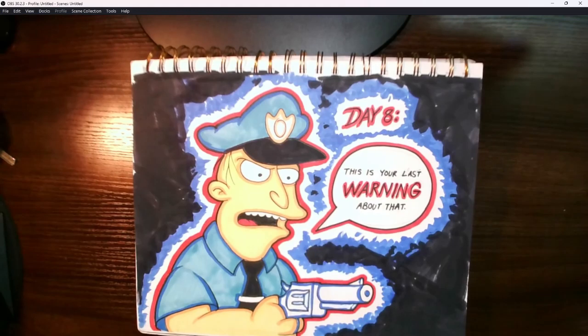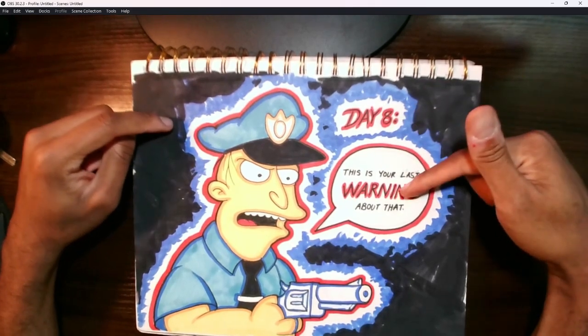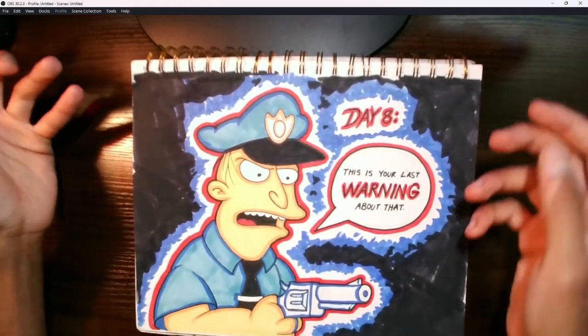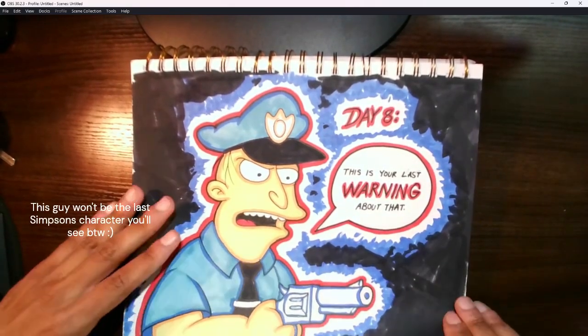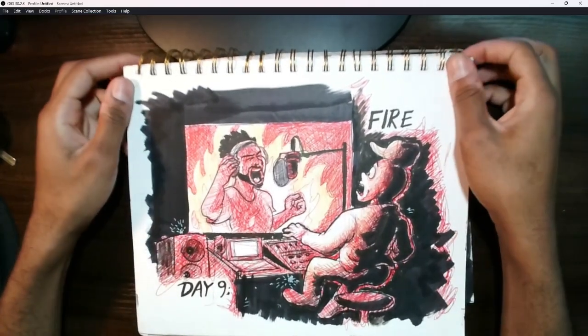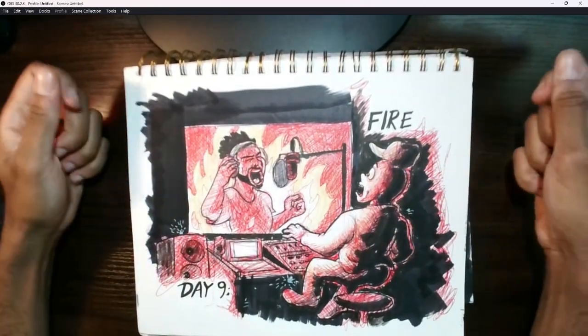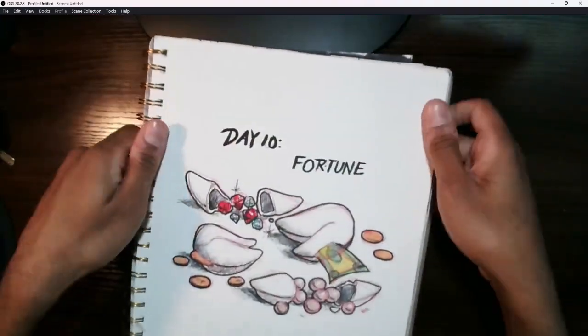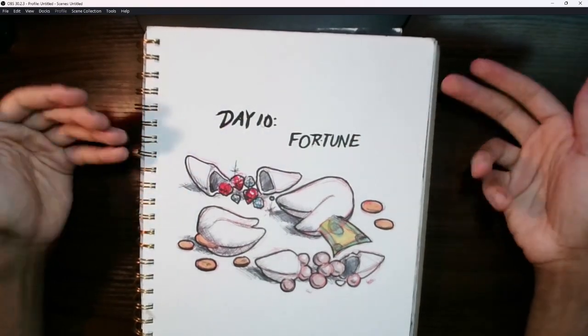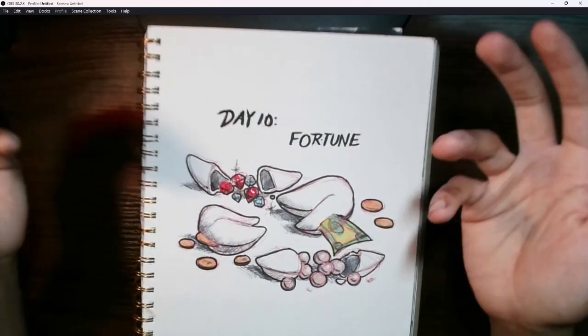Here is where things really start getting fun — around Day 8 — because I started getting a lot more elaborate with the pictures. Day 8 was a recreation of a classic Simpsons bit: 'Warning, your officer says this is your last warning.' Classic Simpsons fans will probably recognize that scene right away. Day 9 was 'Fire' — a scenario where a guy is laying out a fire track and it's literally setting equipment on fire. Day 10 was 'Fortune Cookie,' but instead of actual proverbs, the cookie is delivering actual fortunes — I thought that'd be a nice little visual gag.